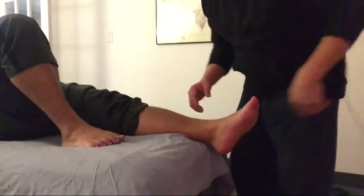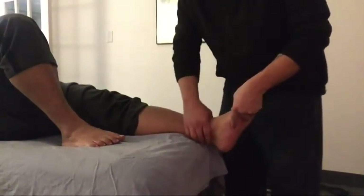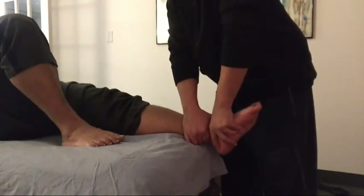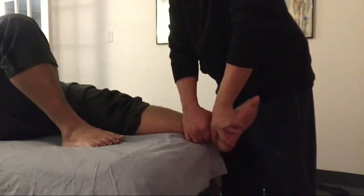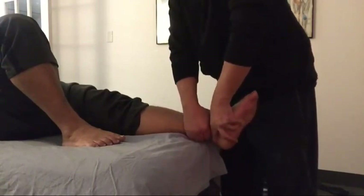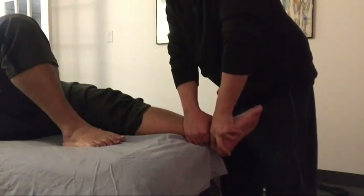Another part of our treatment approach is to mobilize the talocrural joint — the ankle joint — to allow for increased range of motion with dorsiflexion. We are performing a posterior glide at the ankle joint at a relatively high grade; right now I'm doing a Grade 3 oscillation.